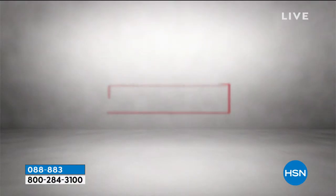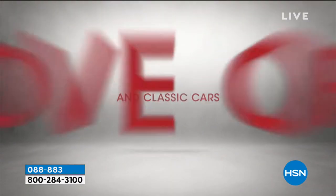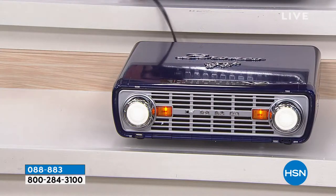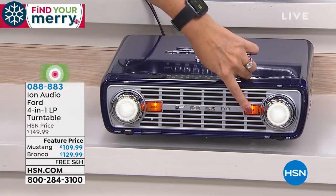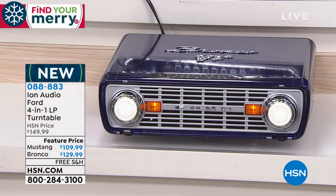There are the headlights on the Bronco. So that one has the grill, the headlights, and the actual turn signals. These are actual working buttons, and you can even dim them — one level more dim or one level more bright on those headlights.